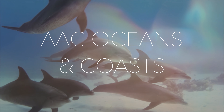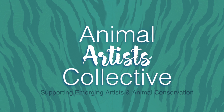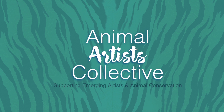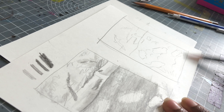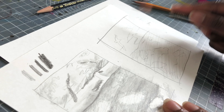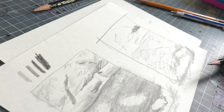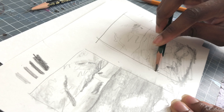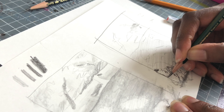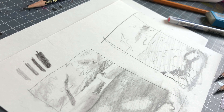Hey guys, it's Sade here, the artist with 'How' in Sadie Saves the Day, and today I have a very special video to bring you. I am now officially a member of the Animal Artists Collective, and I'm so excited because I really believe in the cause of educating people about these different animals and fostering a love for animals and our environment around us in general.